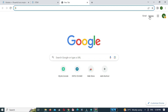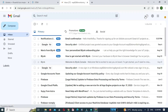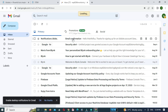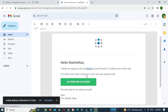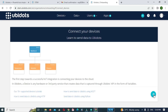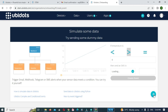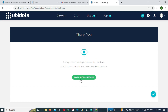Open your Gmail account and click on the email confirmation. Then click on activate my account. After that click on the arrow sign.